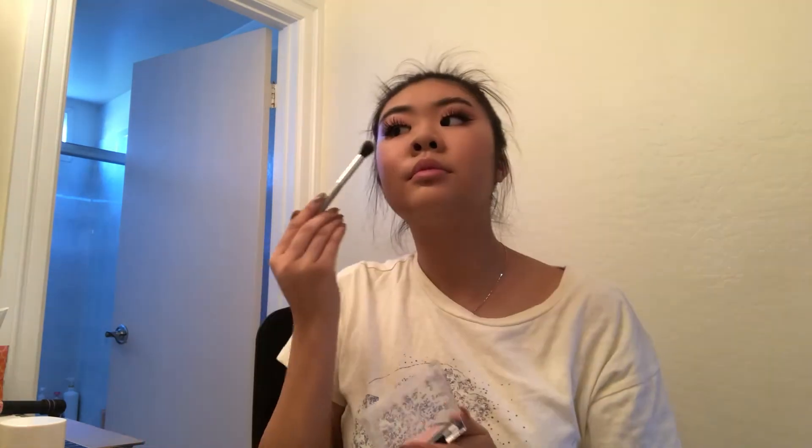For blush, I'm using the Maybelline Fit Me Blush in 302 Deep Rose, and I'm just using a blush brush and putting it on the apples of my cheeks. And for highlight, I'm using the Wet n Wild Mega Glow in Precious Petals, putting it on my cheekbones and my nose.